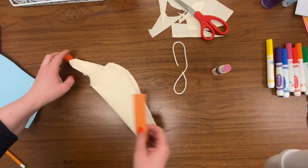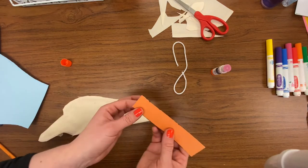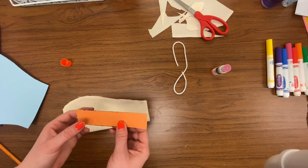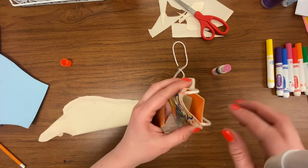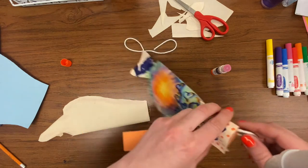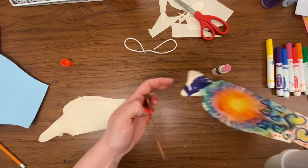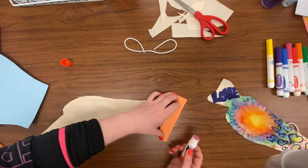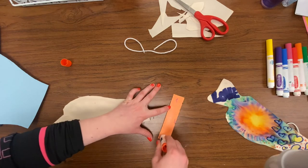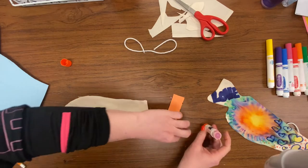Now we're going to take our cardstock. I'm going to put glue on the edges of it because this is going to help the mouth stay open — we're going to wrap it around the mouth part. I'm going to put glue all over the cardstock so it holds really well.